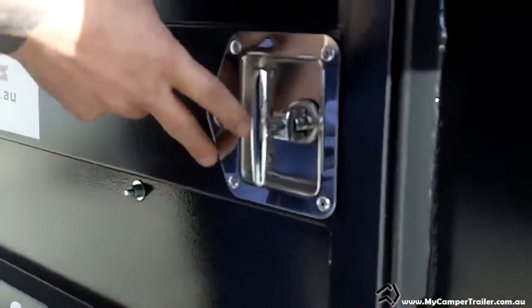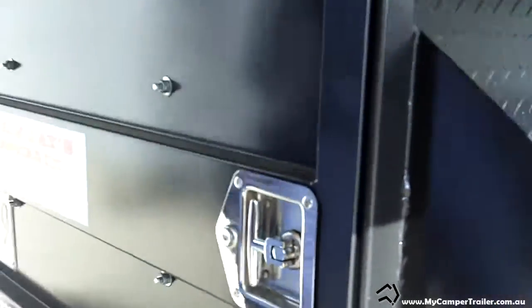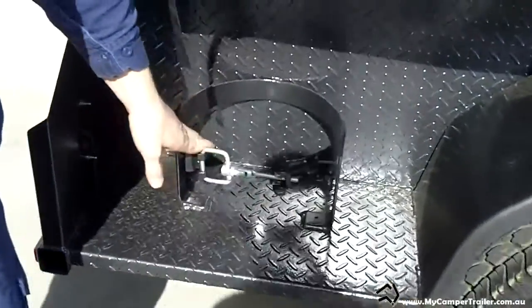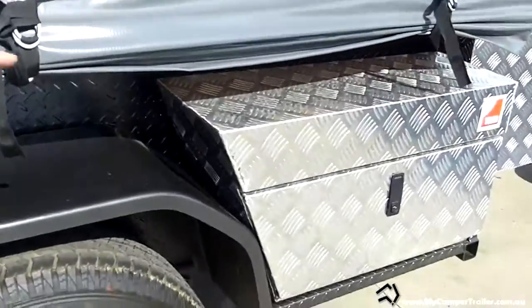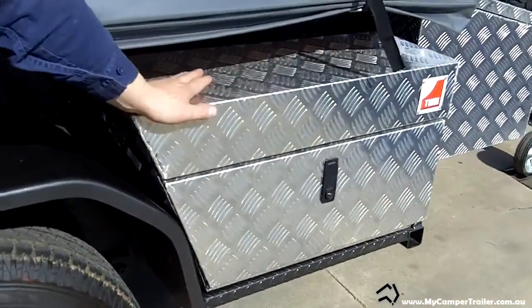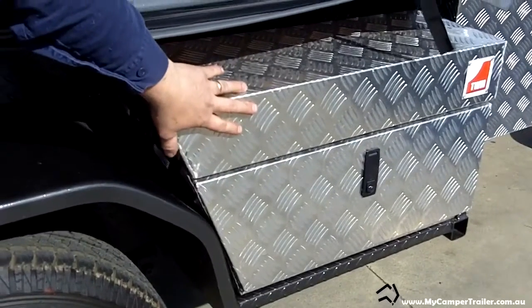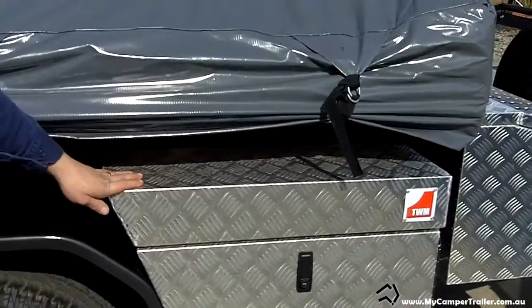The T-lock on the back is totally lockable, so you can lock the whole thing up — it just bolts in. You've also got a gas bottle holder on this side. They normally have a jerry can at the front here, but these people have opted for the $100 upgrade of the toolbox, which is great for when you're camping to lock up your valuables and still get access to it inside the tent.